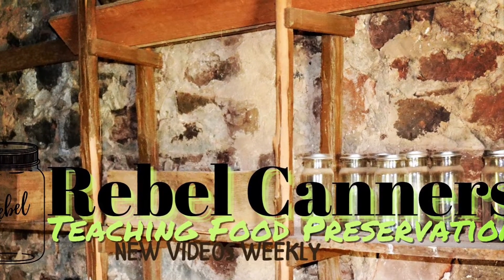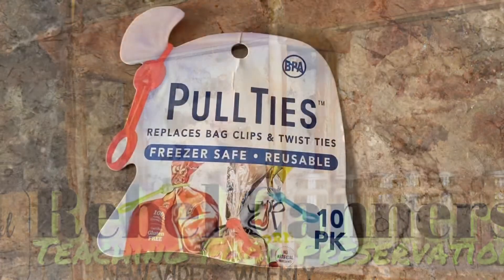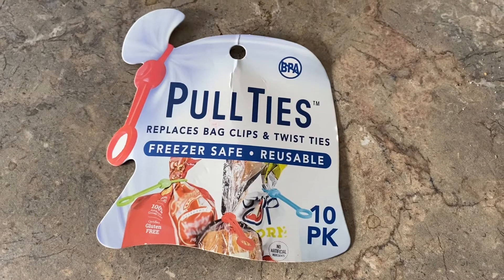Rebel Canner is teaching all kinds of food preservation, especially the old ways. This is not a paid sponsorship — I am doing this review all on my own.